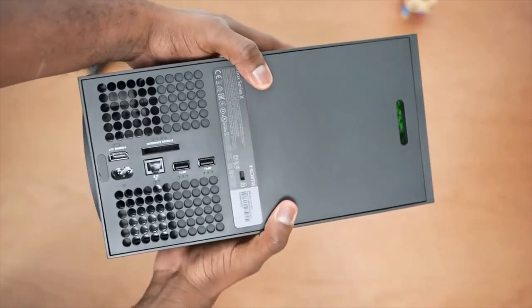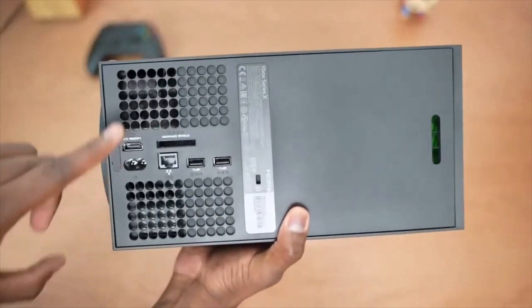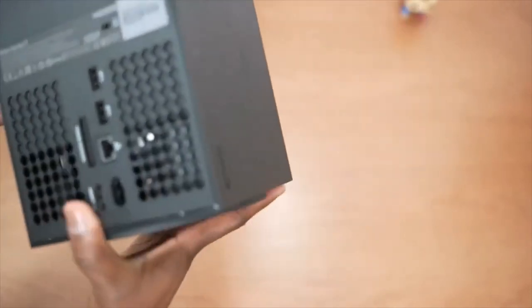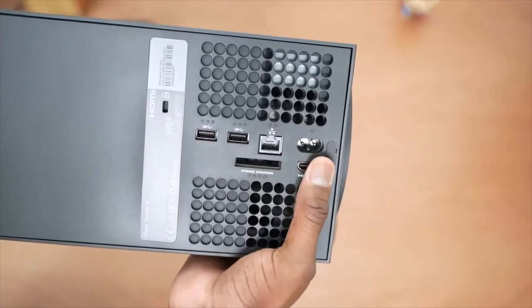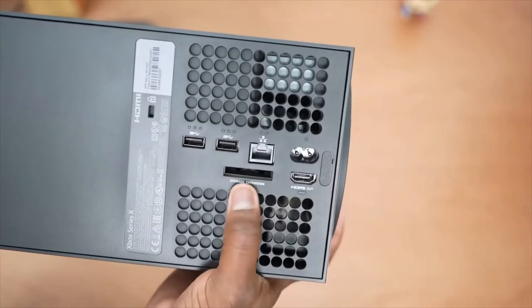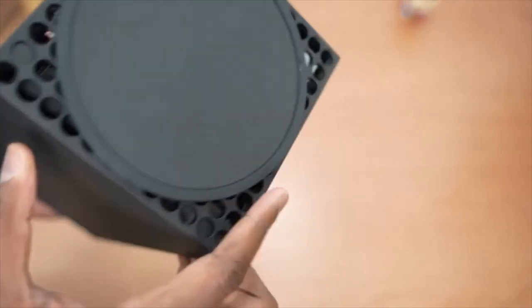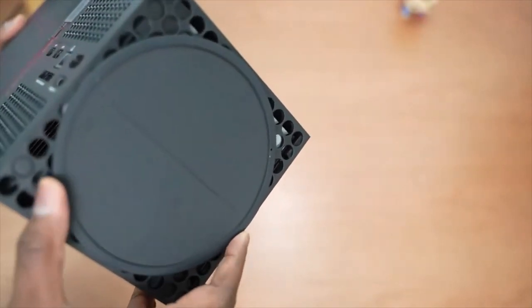You're going to notice that this is a fingerprint magnet, by the way. And you've got vents all over the place — vents at the bottom. We do have the power plug. We've got Ethernet right there, two USB Type-Cs, and of course the storage expansion slot, which I can't wait to play with. I'm excited and just ready to put the system on. And then of course we also have the stand — when you're placing it down, you can place this down on a surface.